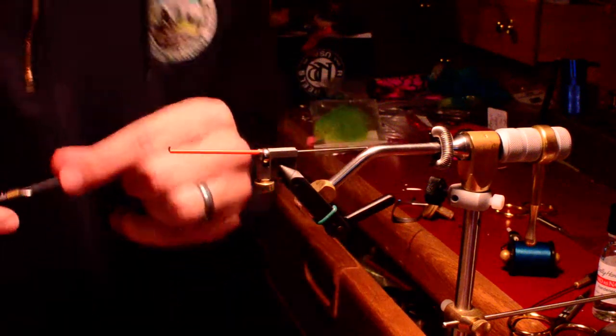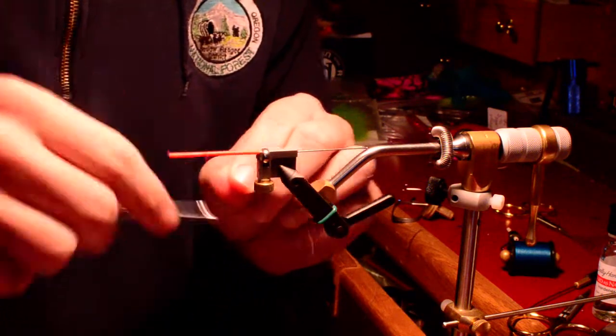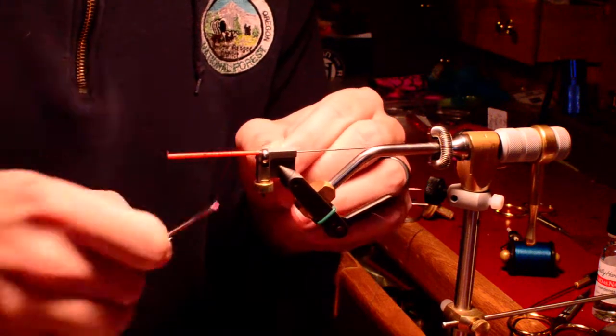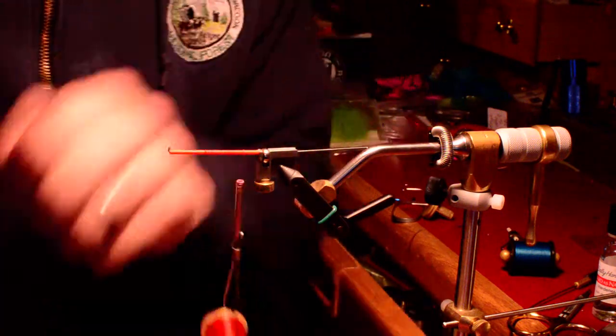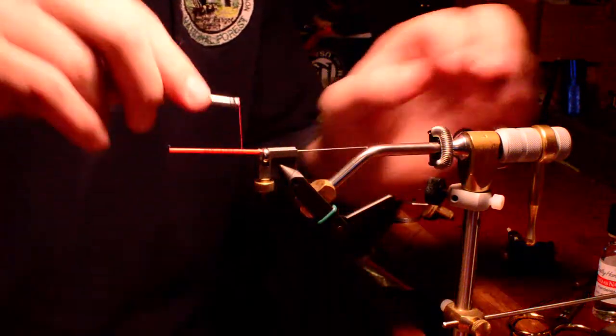Hi, this is Nate Morris from Deschutes Canyon Fly Shop. We're going to tie up a little prong pattern today. Get the threads started. This is on a Umur small tube. I like tying tubes for steelhead flies as much as possible, especially with bigger intruder style, that kind of thing.